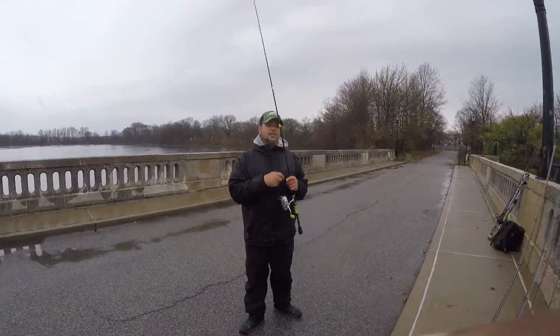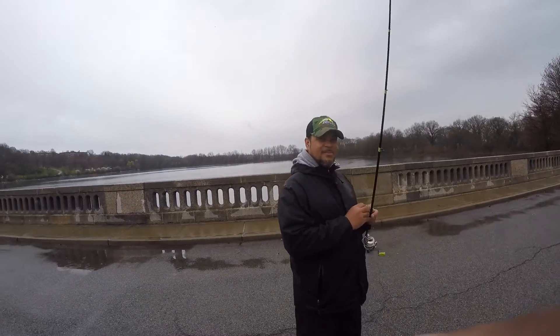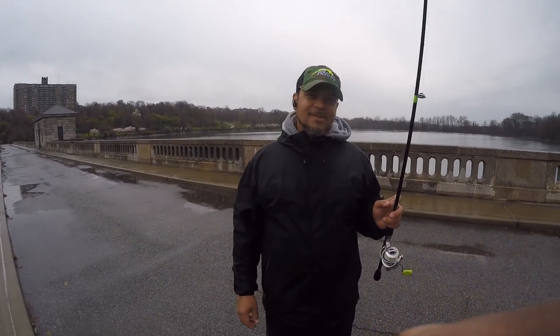Hopefully we got a special guest — GV Concepts owner Gerard Vega, wet as a noodle. He already hit a fish and we're trying to get it out.